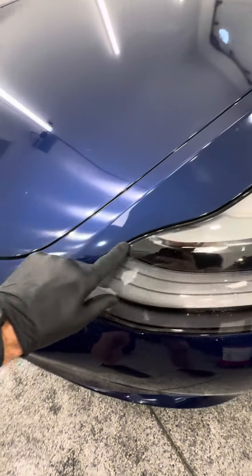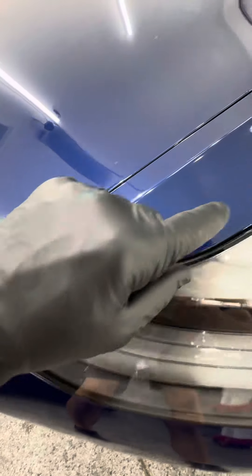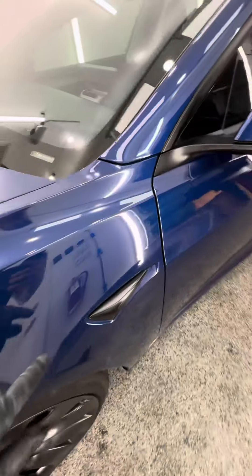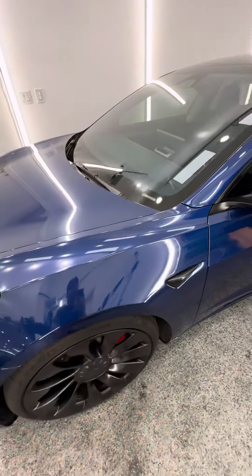Coming over here to the headlight, we have exposed edges and seams all the way down there, up around the headlight, coming over here on the camera. Just exposed edges and seams — bad work. It doesn't look very good.